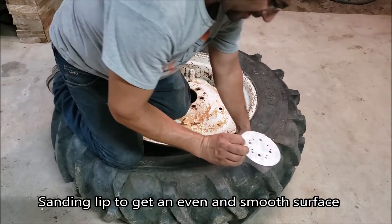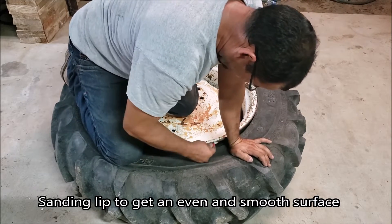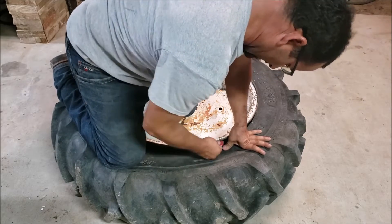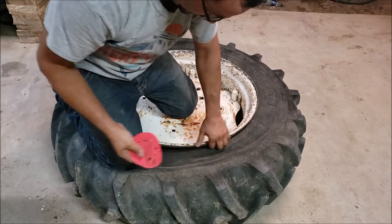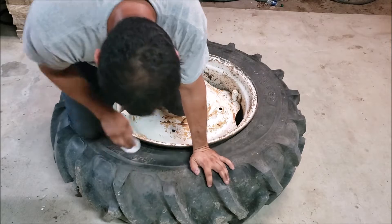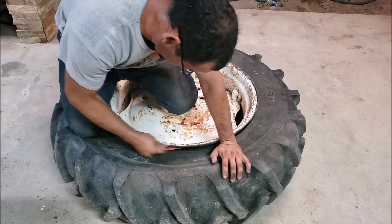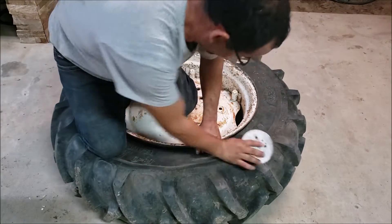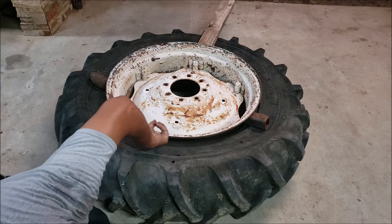I picked up some random sandpaper, it's 120 grit, and I'm just gonna try to get all the edges, take off all the buildup there. You can feel some spots are very rough. I sanded into most of the steel here and it's down to bare metal.